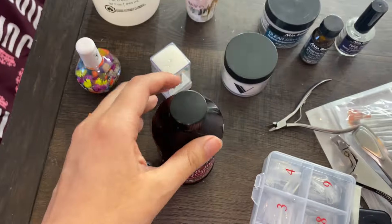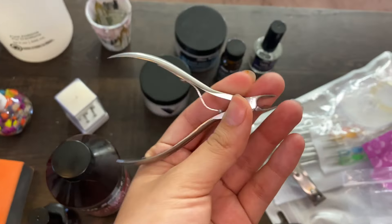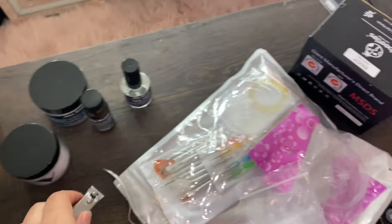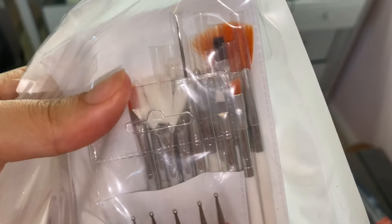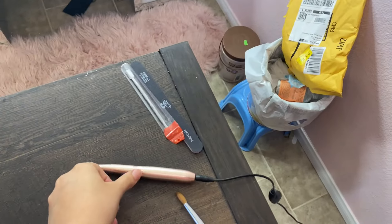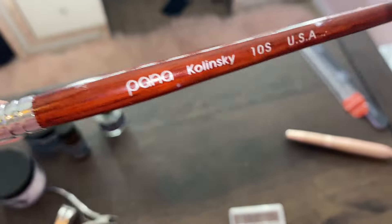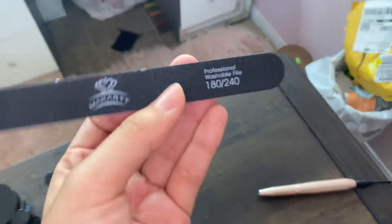Also I have Mia Secret liquid monomer, these nail tips, this nail cutter, this cuticle nail cutter, this straight edge nail clipper, these Beetle nail polishes, gel nail polish, KDS nail glue. I'll be using mainly these for this video — this is going to be my first time trying these so I don't know how they work. I'll also be using this nail drill that comes with this box.